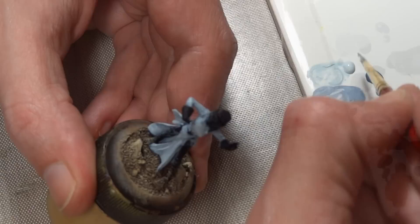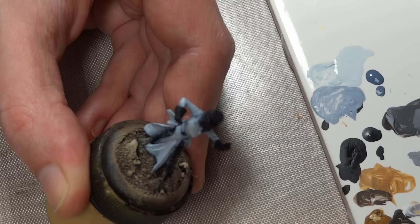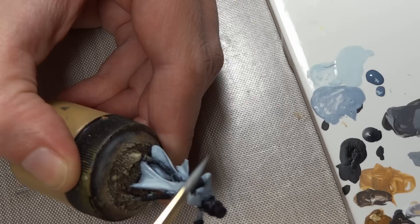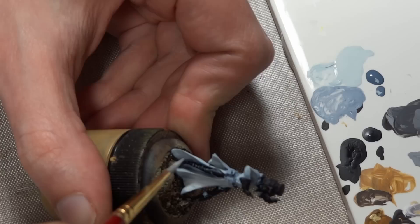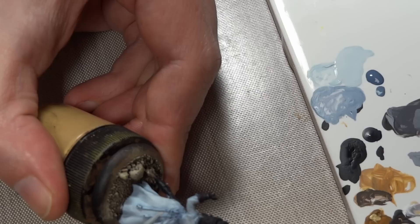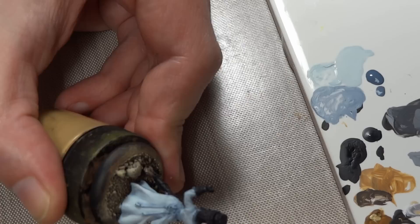Now I'm applying straight Wolf Gray. This color doesn't cover as well as the Khaki or Rocky Sand from the Model Color line because it's from the Game Color line, so it takes quite a few layers. This color is going over a majority of the model — I'm just leaving the previous layer in any really deep cracks, like along the leg where the skirt splits. On the back we're starting to get better coverage.